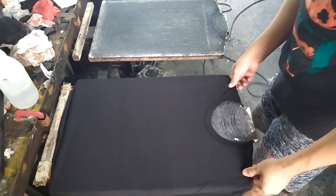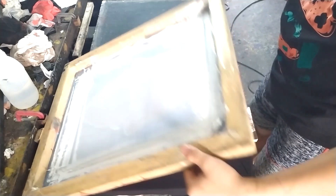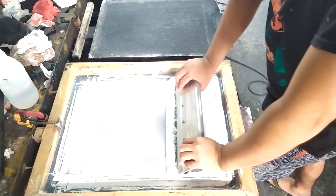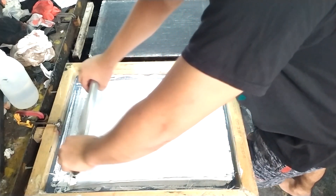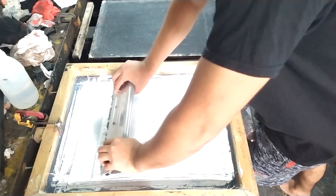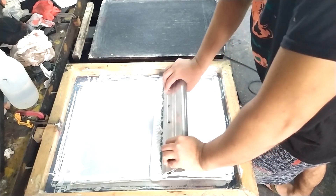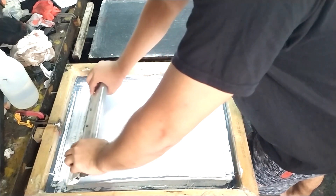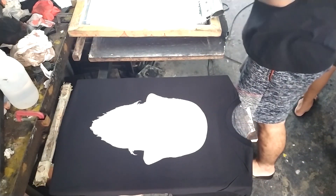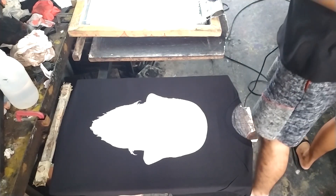So let's start loading our shirt into the platen, then let's start printing our white underbase. Printing white ink requires more strength because it's thick, so make sure that you have the strength to push it. If you have a problem regarding pulling or pushing, we have a video about that — make sure to check our YouTube channel, we have a lot of video tutorials there.